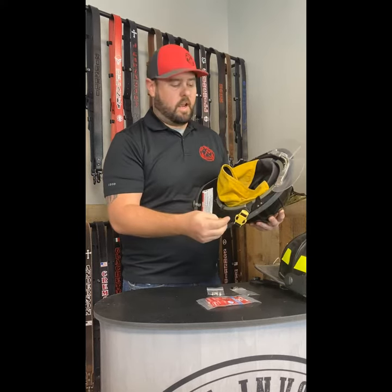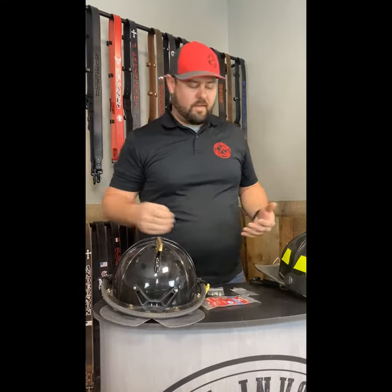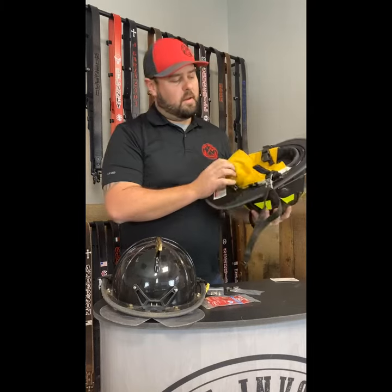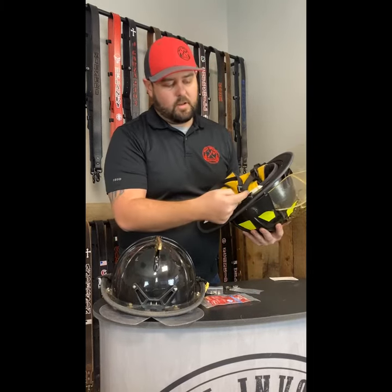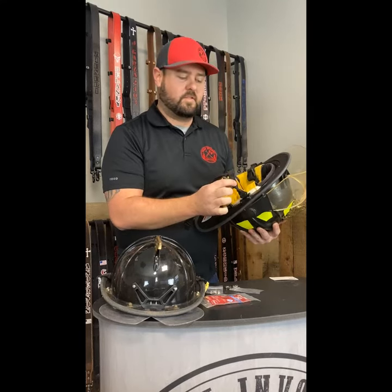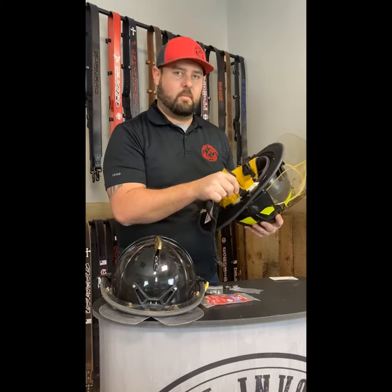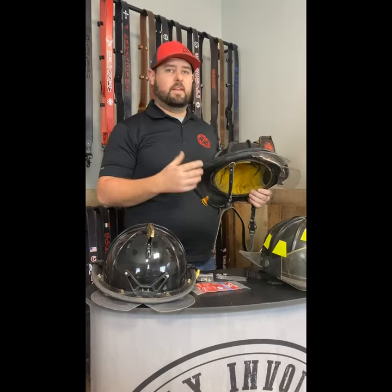Now we have an anchor point for our chin strap. There are a few models that do have a similar style that will work without the adapters. This is a Morning Pride helmet and it actually has a plastic loop right here built into the seam. So all we would need to do is remove this chin strap and we can simply thread our leather through the already existing mount bracket on the helmet and go on from there.